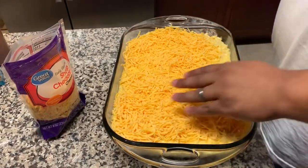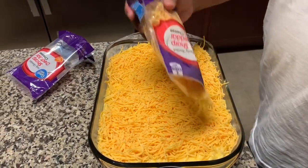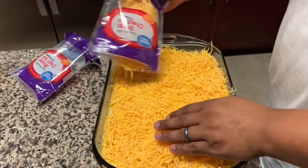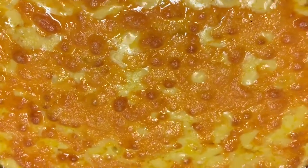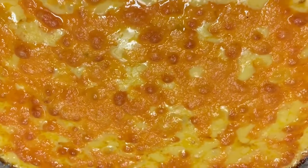While all this is happening, you're preheating your oven to 350 degrees. Put it in there for about 30 to 35 minutes, or until the cheese is golden and bubbly. You can also put it on your smoker if you want, because smoked macaroni and cheese is amazing.